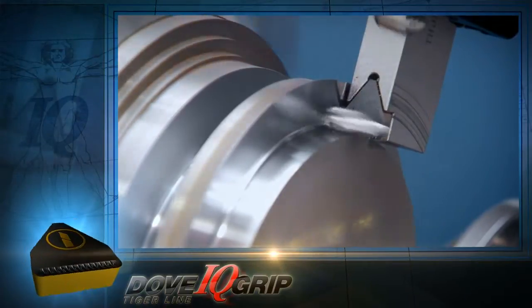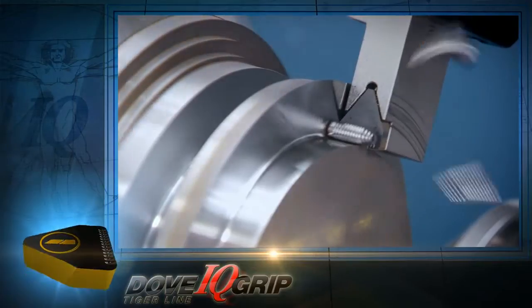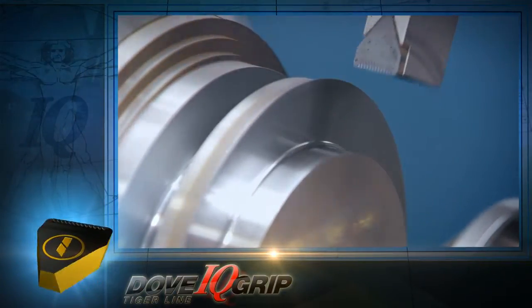Professor, I'm sure you have some words of wisdom about this great new Tiger line. Watson, Dove IQ Grip considerably raises the bar on heavy, deep grooving operations.